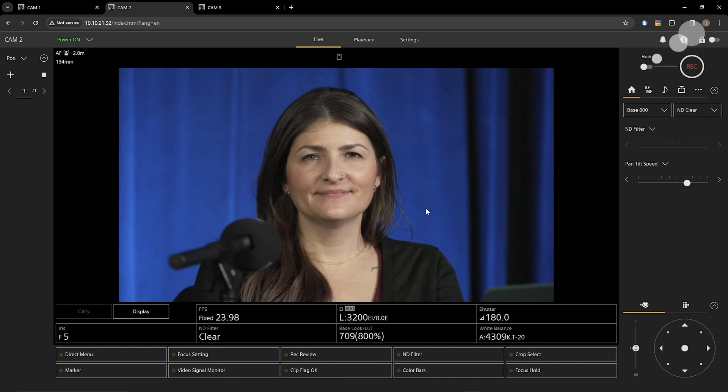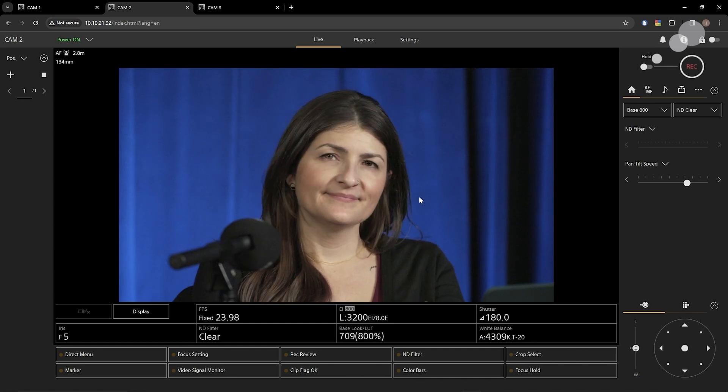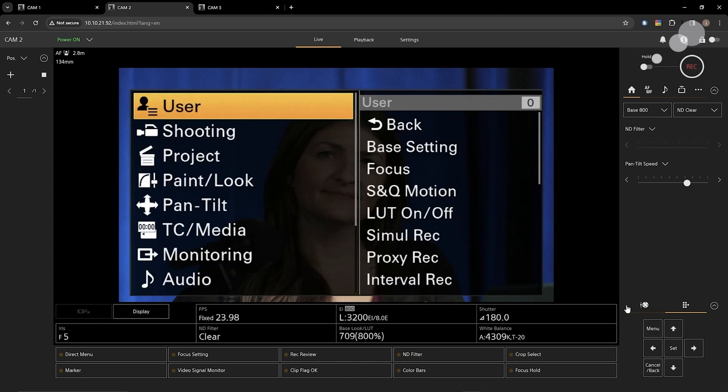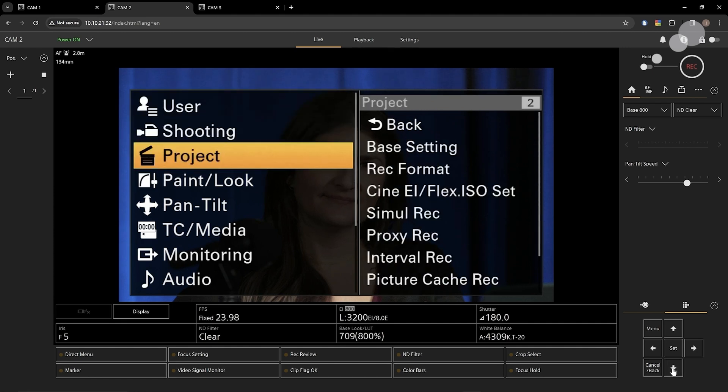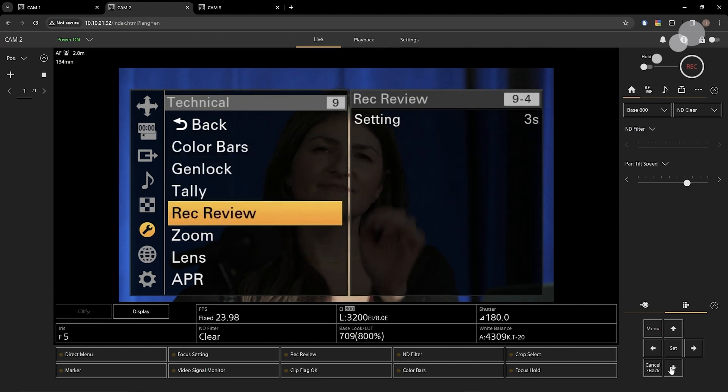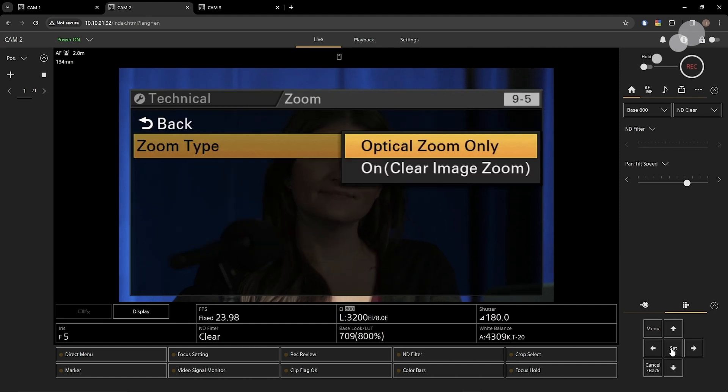Let's use my laptop to do some presets. First, I want to point out a setting in the camera menu you need to be aware of. I'm going to go into the camera menu, scroll down to the technical menu, go to zoom, and open that menu up. I want to make sure that optical zoom only is active — I do not want clear image zoom. If you have clear image zoom selected, you will not be able to do presets. So make sure optical zoom only is active.